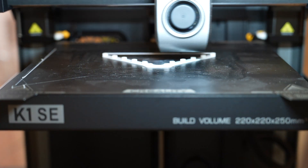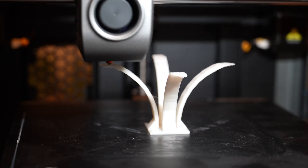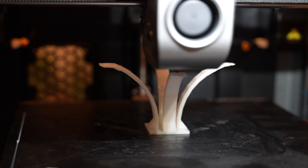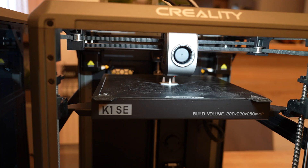I'm reprinting the same objects on the SE. This is the bridging test, and I think this object will give us the best picture of which printer is better for PLA.